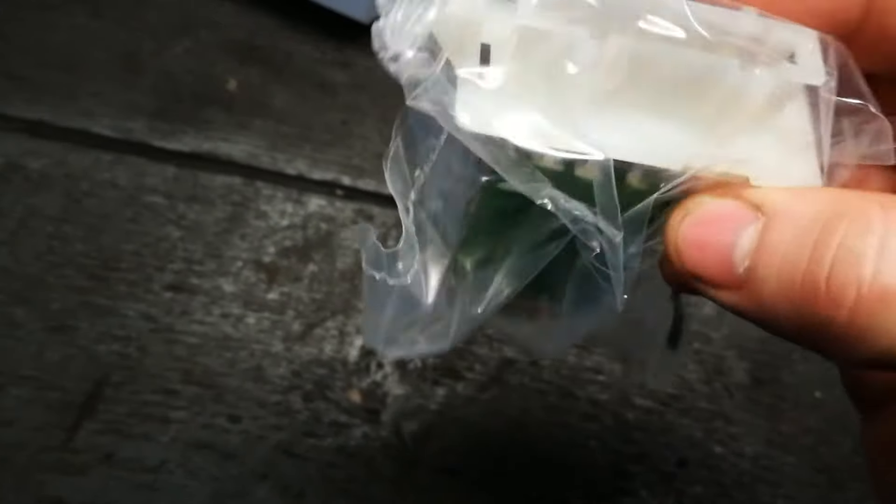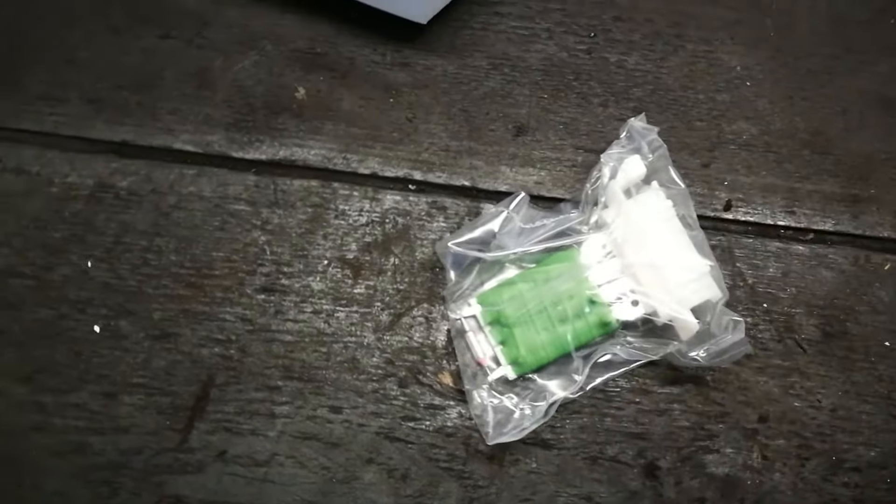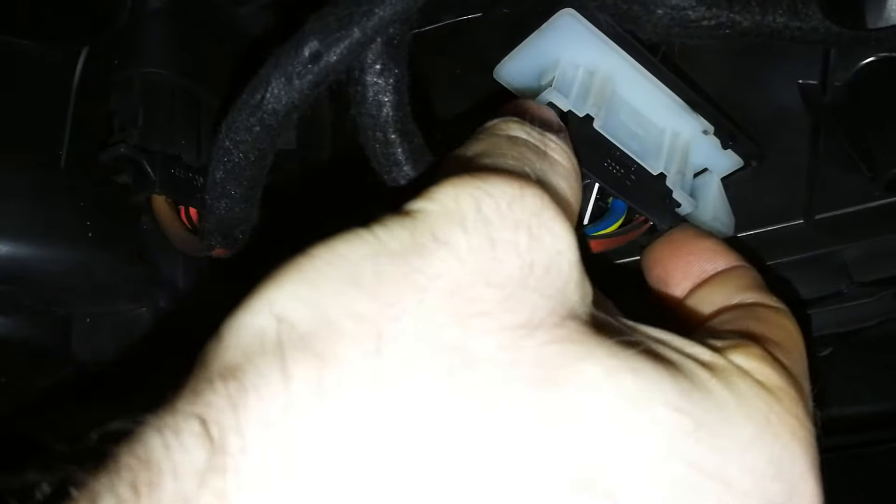I'll take the old one out on the vehicle in a moment and you'll see the swap over. First thing I'm going to do is remove these little plastic screws on the lower panel — there are two of them. This should pull down, and if you look just there, it's as simple as that — you can see the blower motor resistor right there. It's just a clip, one on either side; pull that down.